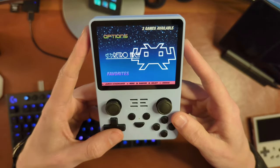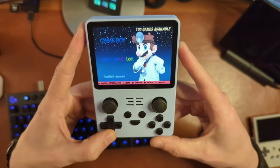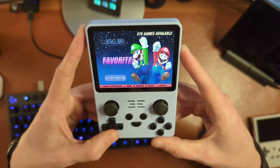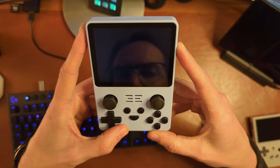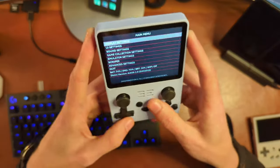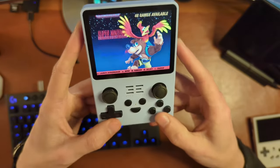Let's take a look at the interface and more or less how this thing works. You have just a vertical scrolling list of emulators based on the ROMs it has found on your card. You can also favorite them, which is quite nice. Hitting select is the screen saver — it just turns off the screen. Start is the one that brings you into a list of settings where you can do different things.